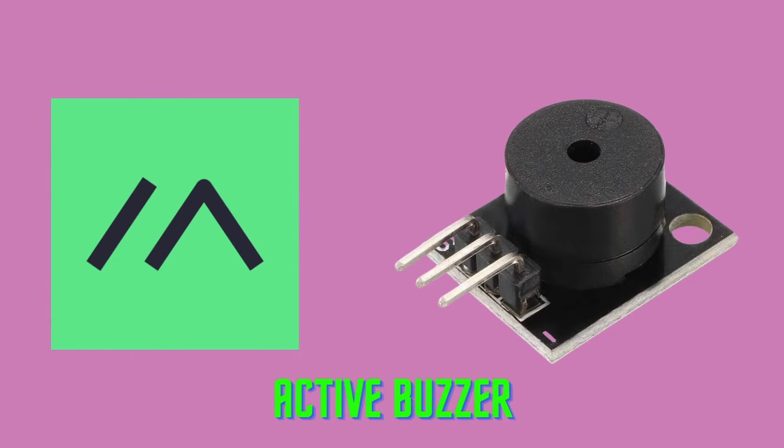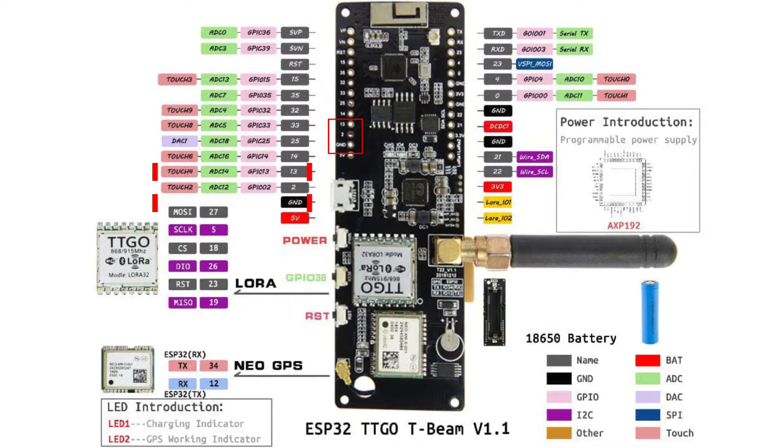The second modification — and to my knowledge, recent commercially available modules already come equipped with a small active buzzer. If I'm wrong, please let me know in the comments. This one is very simple to set up, since it only requires two GPIO ports. I chose to use port 13 and ground, but others could be used too.